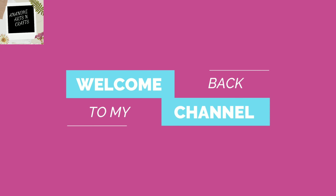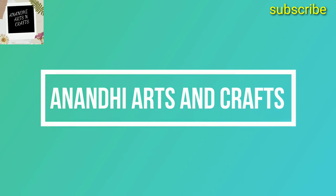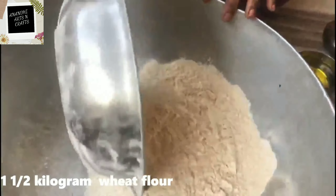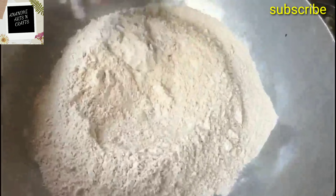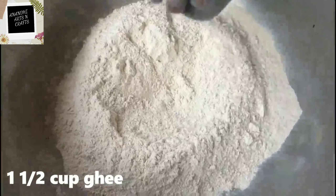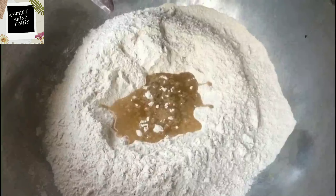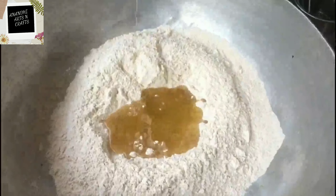Hello viewers, welcome to my channel. Today's recipe is wheat jaggery churma, a Rajasthani sweet dish. Take one and a half kilogram of wheat flour, add one and a half cup of ghee in it, and mix nicely. This sweet is made with just three main ingredients: wheat flour,